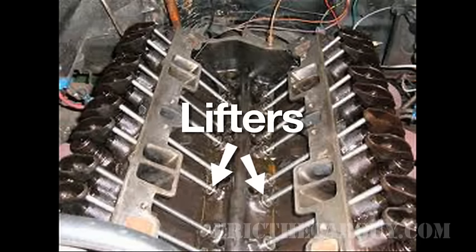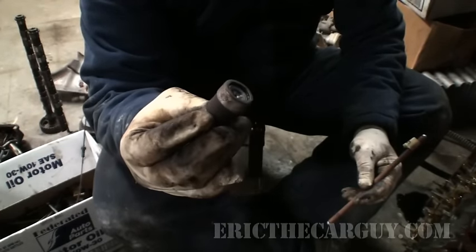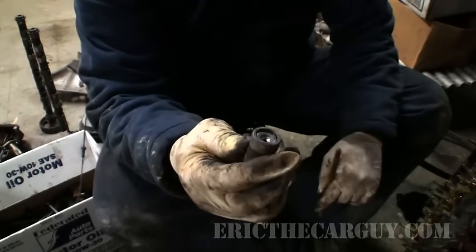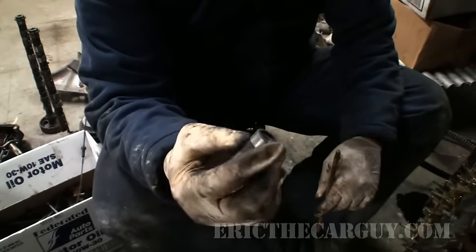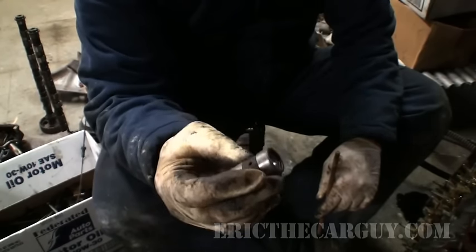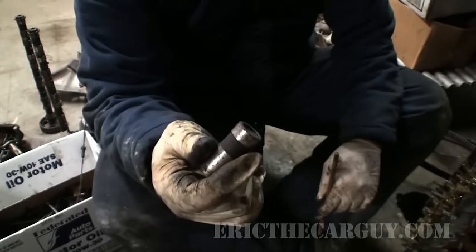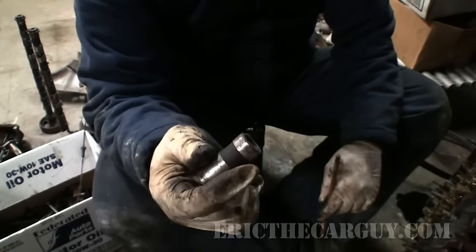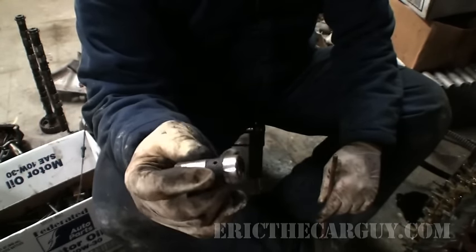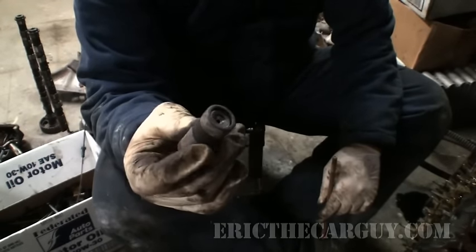In a pushrod engine, you have lifters — either solid or hydraulic. Hydraulic lifters are filled with oil, and the little piece in the middle will squish down a little bit. These allow for quieter engine operation, but with a solid valve train you have more accurate valve timing because hydraulic lifters are like a squishy sponge. A solid valve train opens the valve precisely. Hydraulic lifters are mostly used in passenger cars to keep services down, because with solid valves you have to adjust them periodically — with hydraulic lifters you do not.